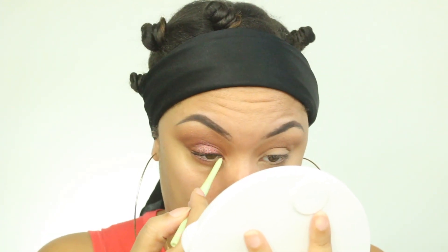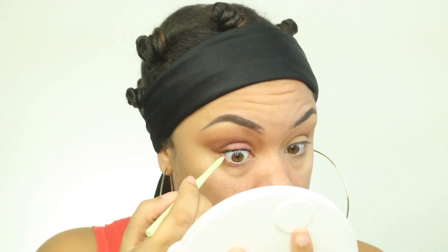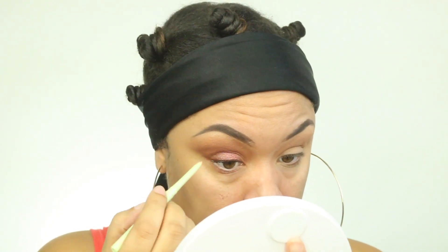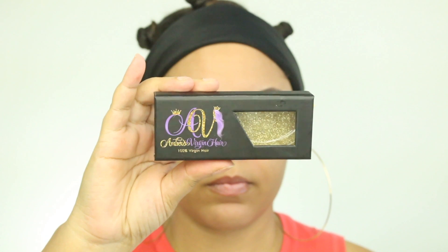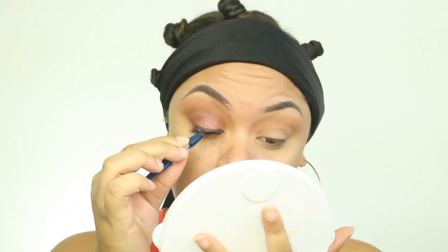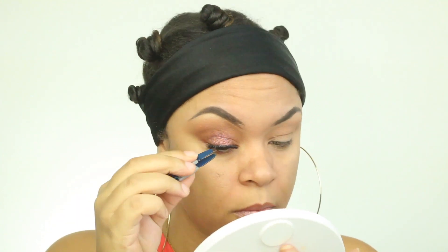For the waterline, I am going to use this Pixi Beauty Eye Bright Aligner in the color Nude. And then I'm going to apply these lashes by Amber's Virgin Hair Company — I think the name of these lashes are called Diamond.